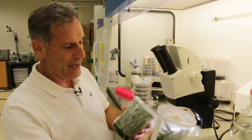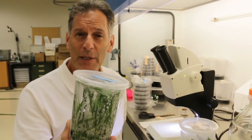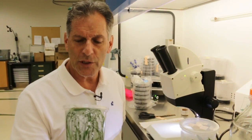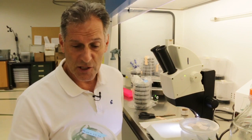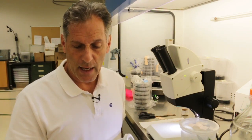Hi everyone, I'm the plant propagator and welcome to my channel. Today there's a little bit of background noise — I'm in the hood and it is running. I wanted to share some results with you and talk a little bit about my philosophy for flasking of orchids.